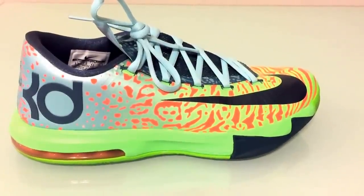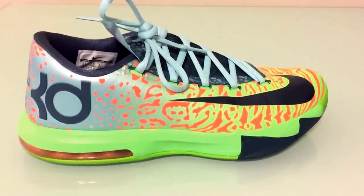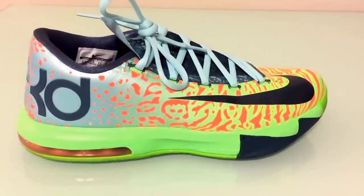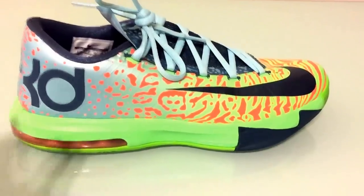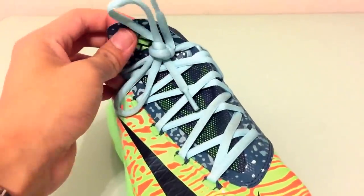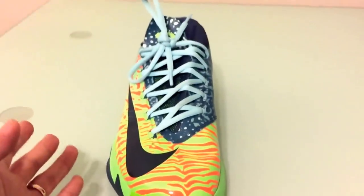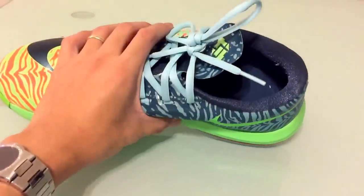I'm doing a review today of all the KD model shoes that I've collected over the years. I started originally collecting shoes around 2012, so I missed out on a lot of shoes. I didn't actually buy any of the KD6 models until this pair dropped. I was a little bit skeptical at first because of the tongue — just the design of the shoe. It looked a little bit weird. But when I first bought the shoe and tried it on, it was extremely comfortable.